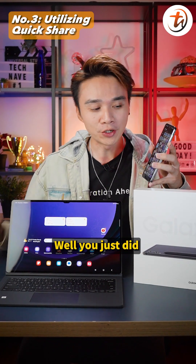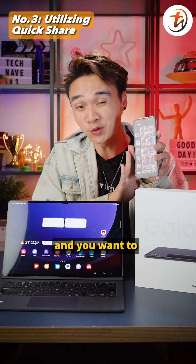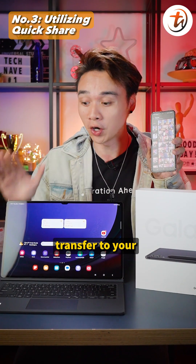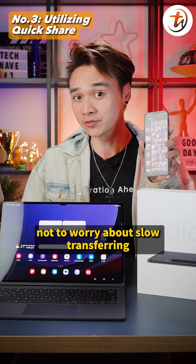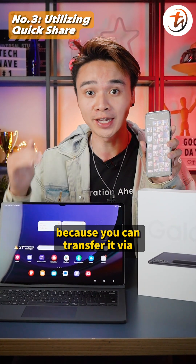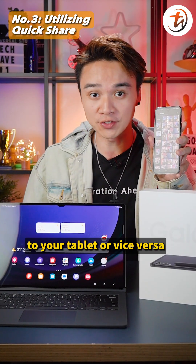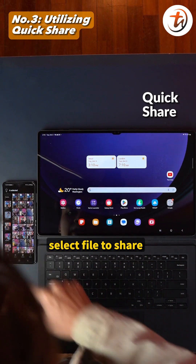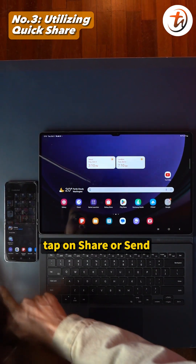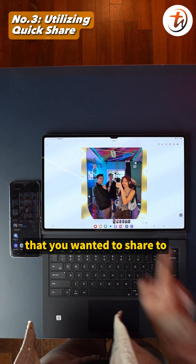Number three: utilize Quick Share. If you've just taken a bunch of photos on your smartphone and want to transfer them to your Tab S9 Ultra for photo editing, don't worry about slow transfers — you can do it via Quick Share, from your phone to your tablet or vice versa. Just enable Quick Share, select the file to share, tap Share or Send, choose the Quick Share button, and select the device you want to share to. That's all.